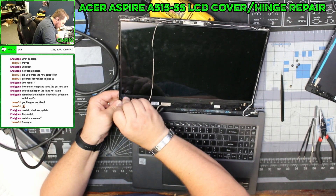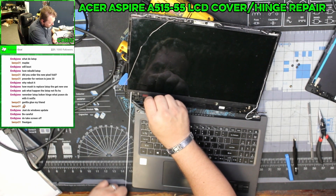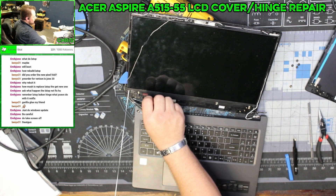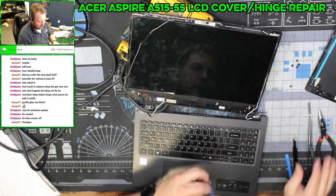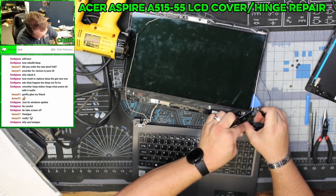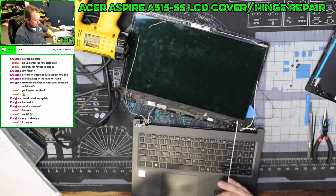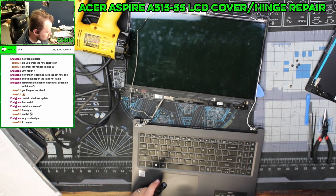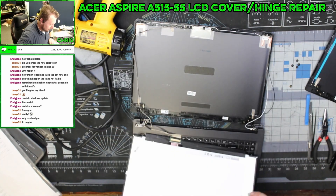They really don't want you replacing this — they gave you a little pull tab but you need microscopic tools to touch it. Look at that, didn't need to be that difficult. To soften the adhesive — that's what you use a heat gun for — once you soften it, it makes it easier to move the screen around.